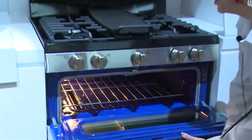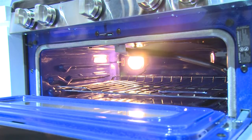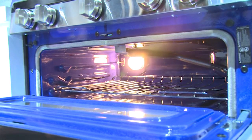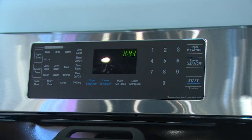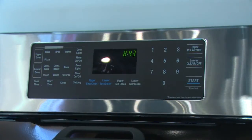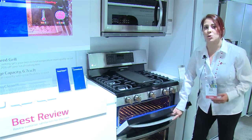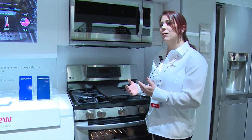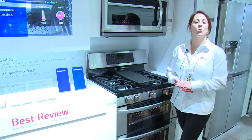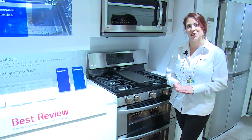Inside the actual range, we see that great Easy Clean interior. So anytime customers do have a soiled interior to their range, they simply spray down the interior, touch our Easy Clean 20-minute cycle, which will heat and cool, and then all they have to do is wipe it down. This is a fantastic feature because not only is it a 20-minute cycle — so very short in time — but our Easy Clean can actually allow for a self-clean option as well. So we're not eliminating self-clean, but adding a simpler method of cleaning in addition to self-clean.